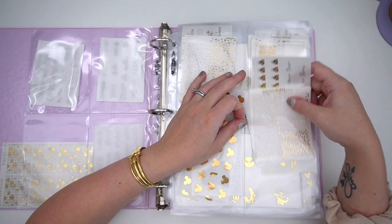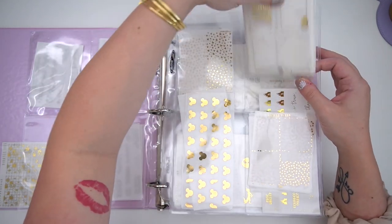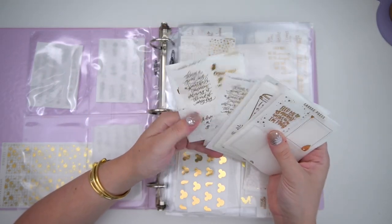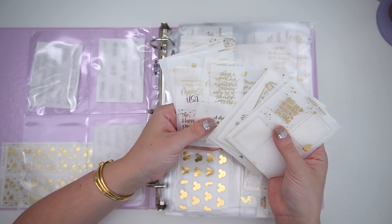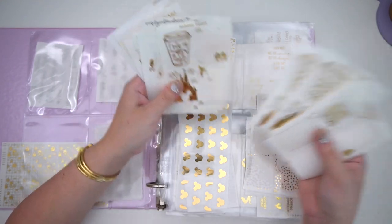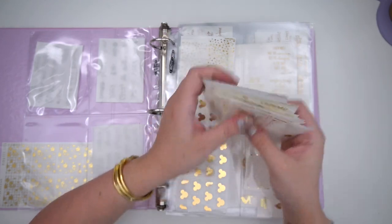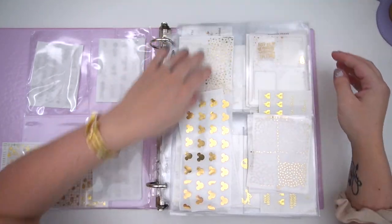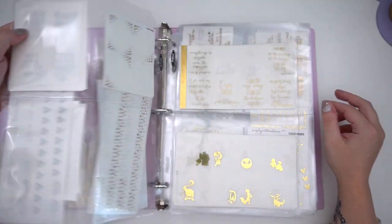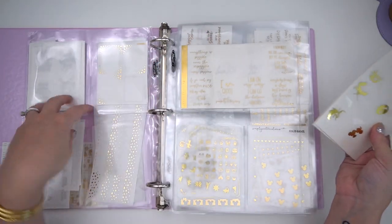It kind of makes sense to switch these but it's fine for now. So I have SPC and then non-SPC — most of these are Caress Press, though some have SPC in them. I have quote box overlays and regular full box overlays, and then anything that's magical but not specific to a category. Then I have my Planner Hannah stuff, which I keep in a two-pocket sleeve while the rest use four pockets.